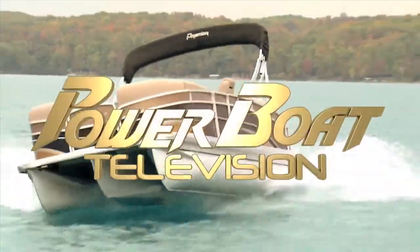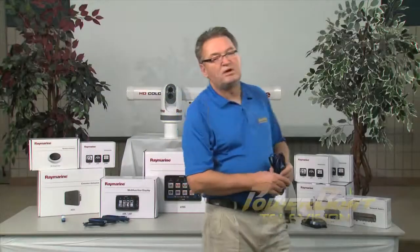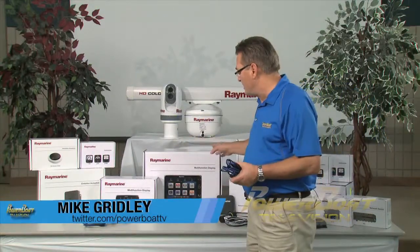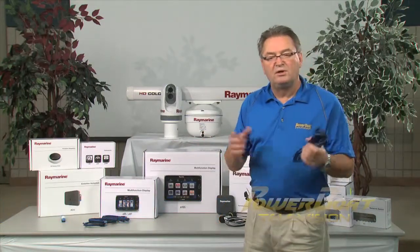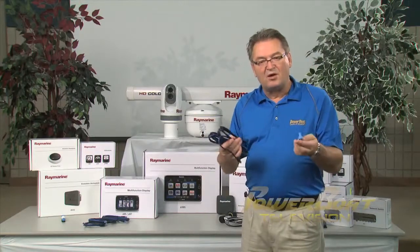Power Boat Television, North America's premier boating show. Last week on My Boat, through a series of demonstrations, we showed you all of the features and benefits and the product attributes of these great Raymarine electronics. Well, this week on My Boat, we're going to show you how all of this comes together with state-of-the-art networking.